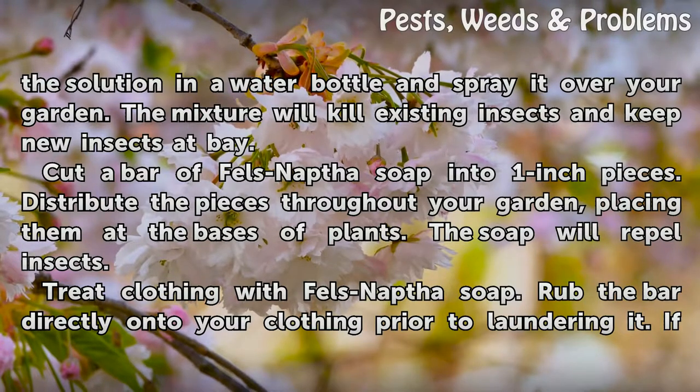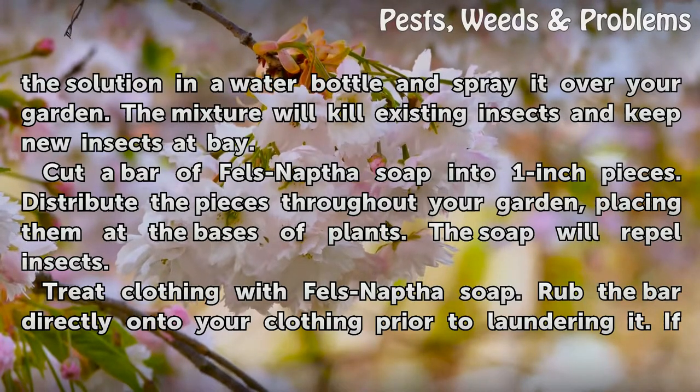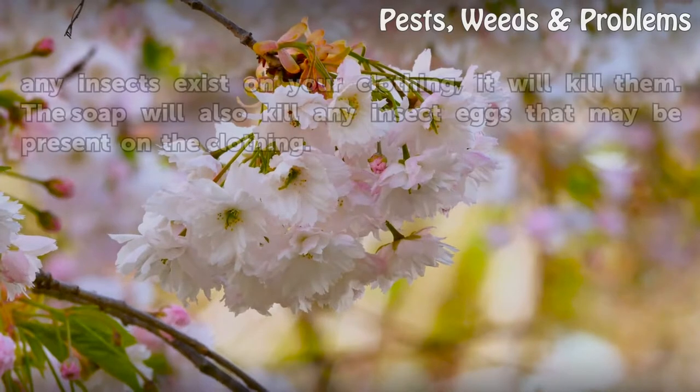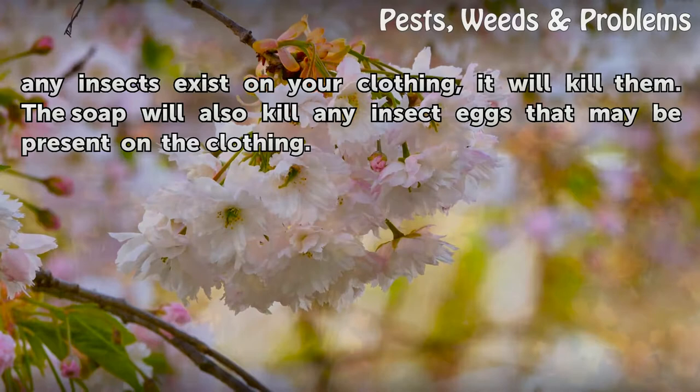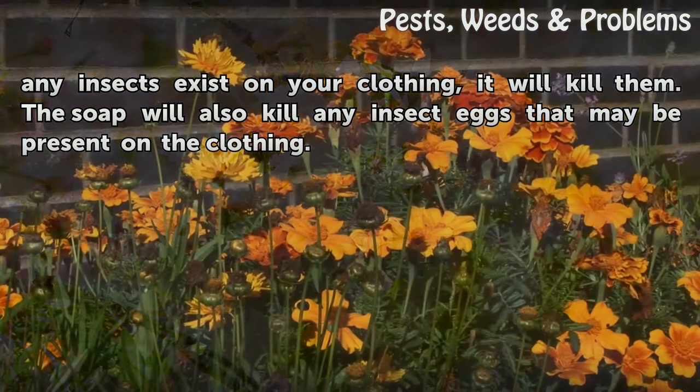Treat clothing with Fels-Naptha soap. Rub the bar directly onto your clothing prior to laundering it. If any insects exist on your clothing, it will kill them. The soap will also kill any insect eggs that may be present on the clothing.